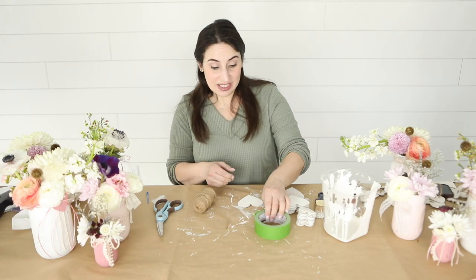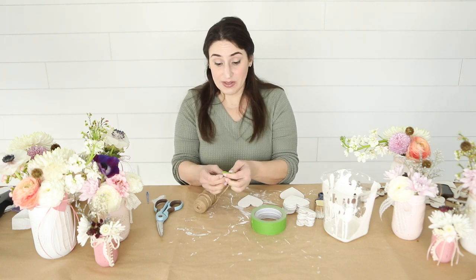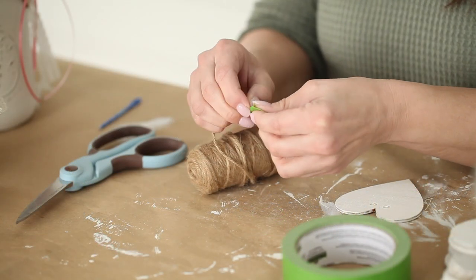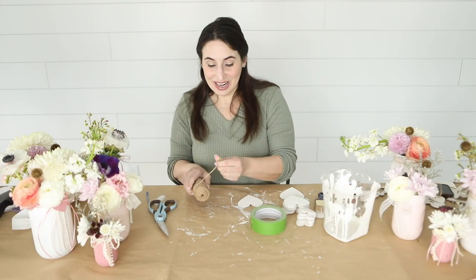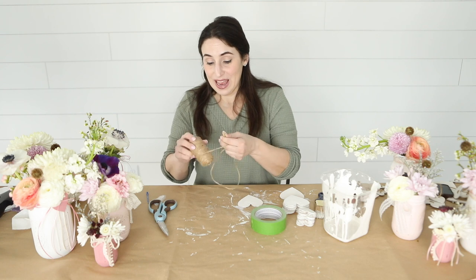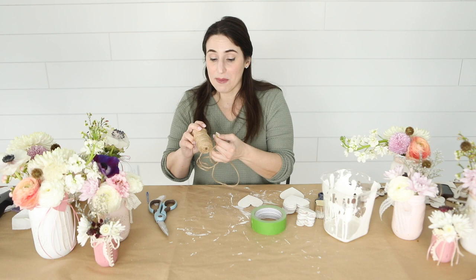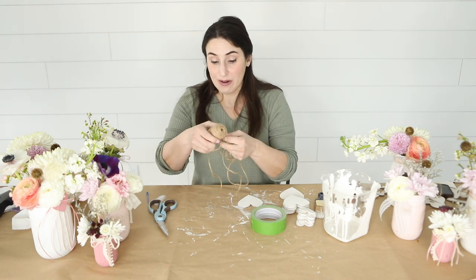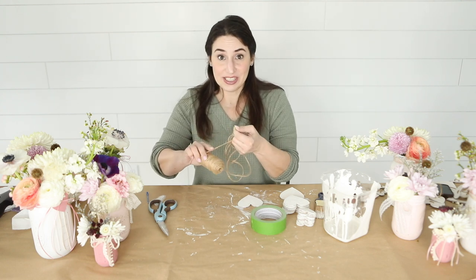Once you've sanded your hearts, take your tape and tape off the end of your twine so that it doesn't fray as you're pushing it through the hearts. Once that's done, go ahead and roll out your twine. I don't like to cut it because you don't know exactly how long this project might end up, depending on how much space you give between each heart. So just roll out a good amount and then thread the hearts onto it.